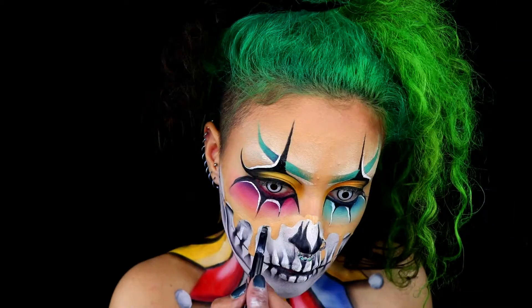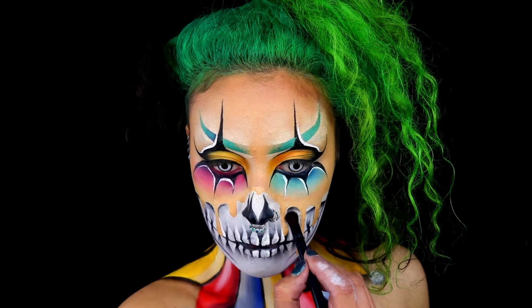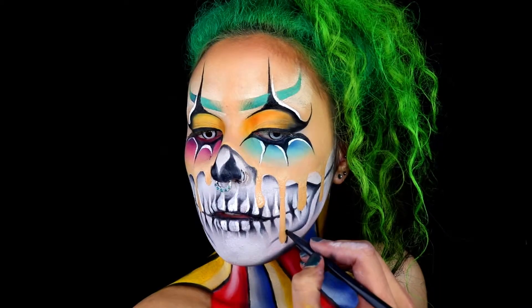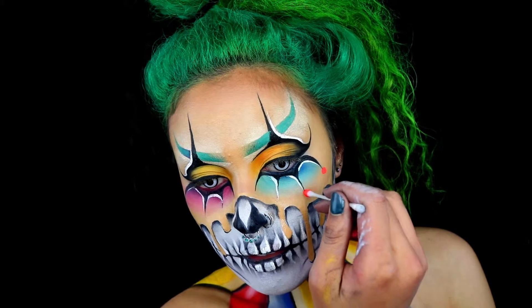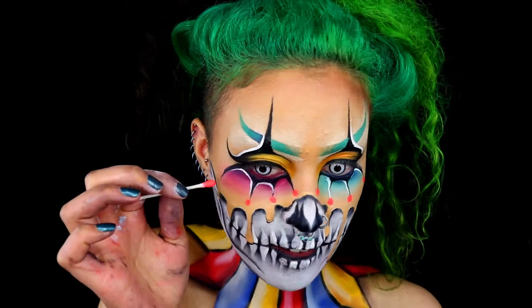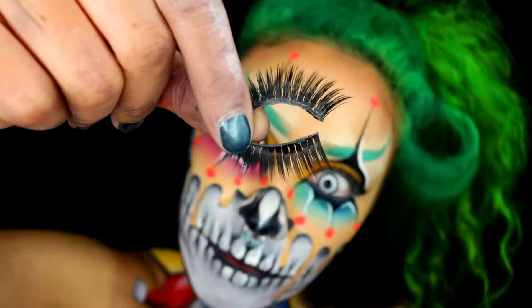I then go in with some black eyeshadow underneath the drips to make them appear as if they're really on top of the skull — this also clearly separates the skull and the clown. For the dots on the eyes, I'm using Cryolan Aqua Color in UV red, applying it with a cotton bud. And finally, get those lashes on.